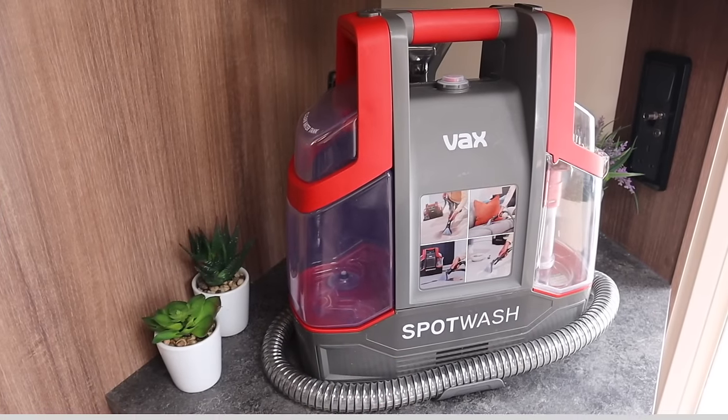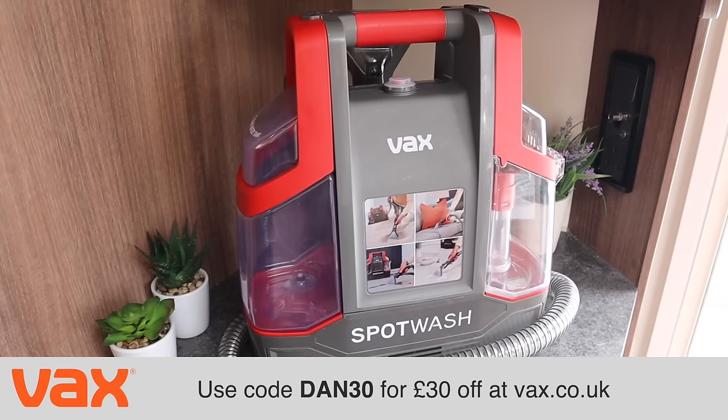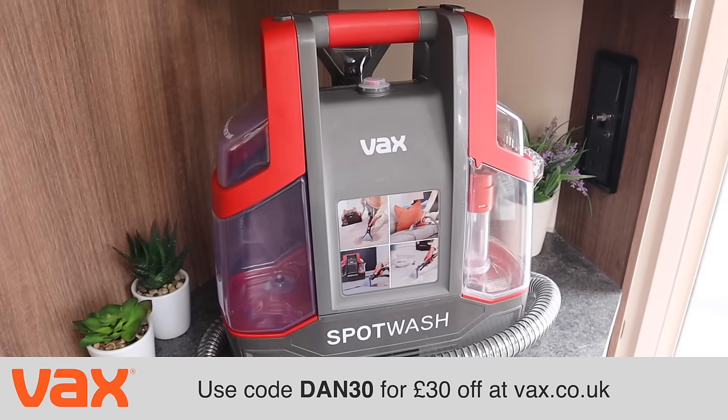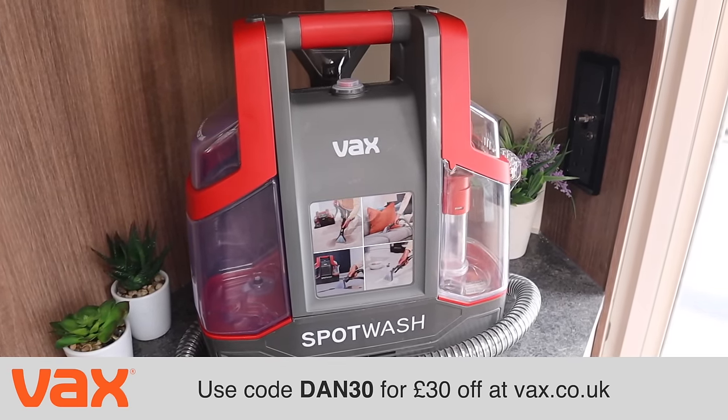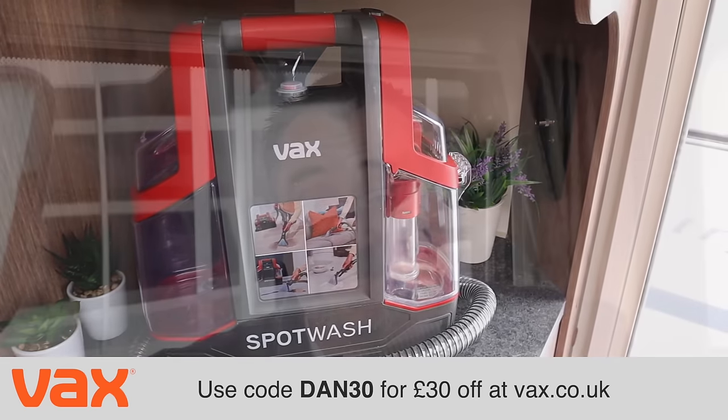Right now and until the 26th of July 2022, you can get £30 off this machine from vax.co.uk. Use the code DAN30 at the checkout of the vax.co.uk online shop and you can receive this product for just £99.99. I think you'd agree the results speak for themselves and it's a fantastic investment, certainly if you have a dog, a cat, children or just mucky people. And that's it from me today — I hope you found this video useful.